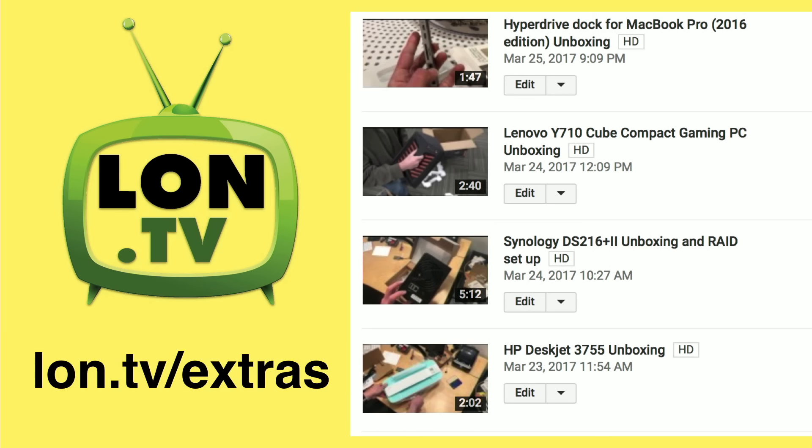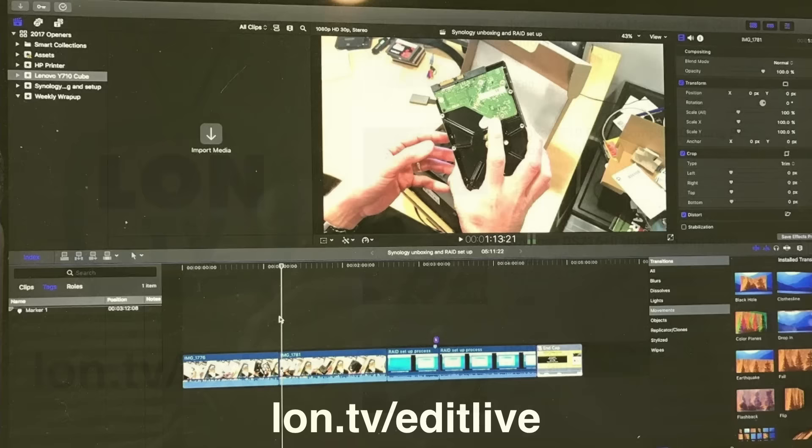I wanted to share some stuff I put on the extras channel this week — a bunch of unboxings of the stuff we reviewed, in addition to something we'll be doing this week with Synology and World Backup Day. You can check all that out at lon.tv/extras.